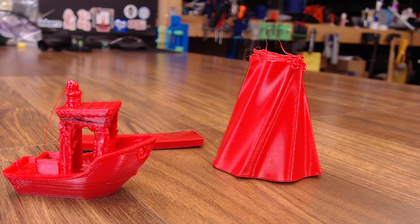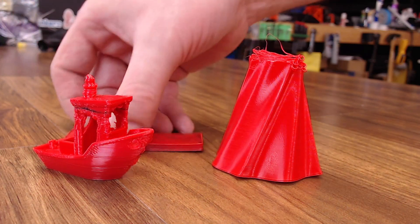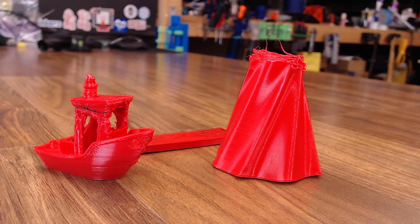Next is the Fiberology Fiberflex from WolfWorks 3D, rated at 40D hardness. I had a really hard time with this filament, especially getting it to stick to the bed. Printed at 210°C with the bed at 50°C, I actually had to switch to the smooth PEI sheet to get it to stick — that's unusual, as most flexibles stick like glue. I didn't have a very large sample, so I had lots of failures, and the Benchy really didn't come out well.